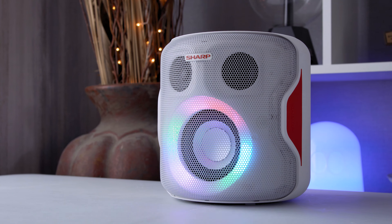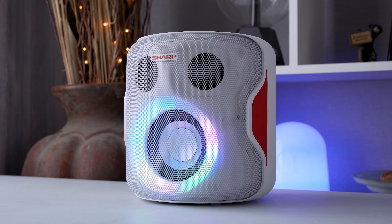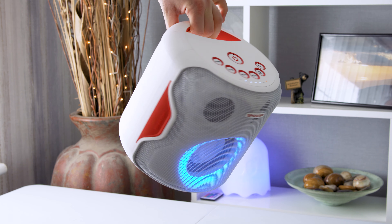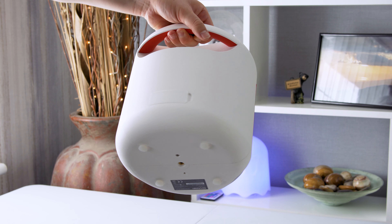It's thunderously loud and will easily fill an entire house full of music, and after all it is called the Party Speaker — but that is also its downfall. The unit itself is pretty unique in shape and size, especially for something considered a portable speaker. It's pretty much fully cylindrical and measures in at 22 by 22 by 22.4 centimeters.